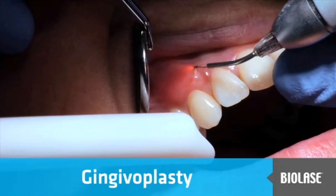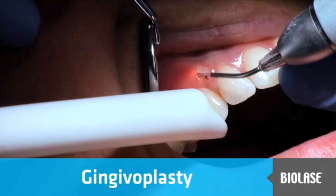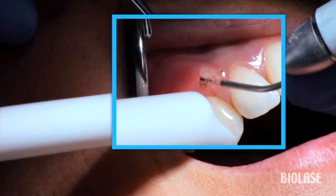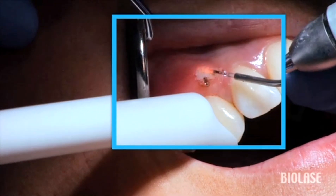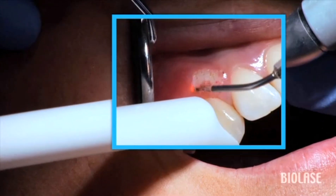This patient had a gingival graft placed in the upper right canine area several years prior. The tissue was thicker compared to tooth number 11 and she was not happy with the bulky appearance. This is an easy procedure for the EyeLase, similar to treating a patient with gingival hyperplasia.